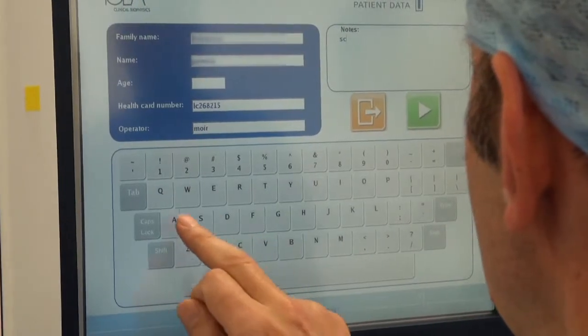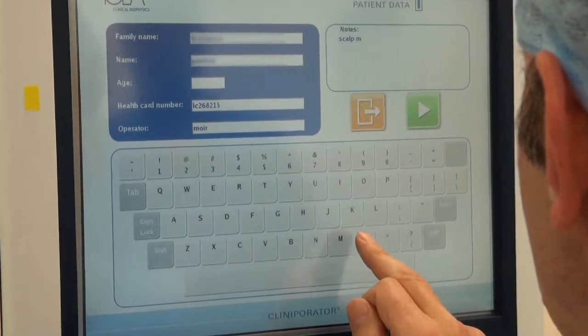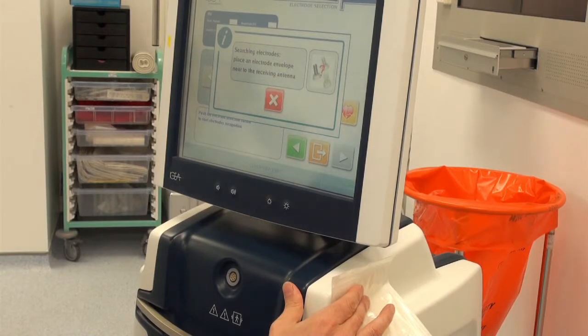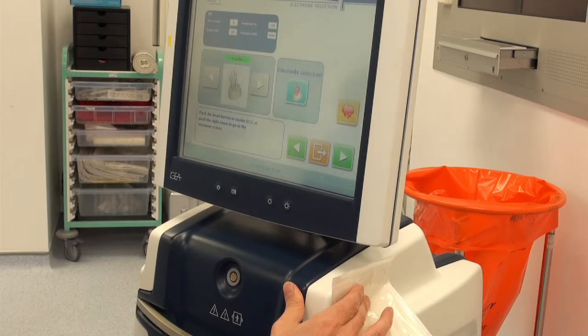Patient details are entered via a simple touch screen function and any relevant additional notes may be added. The packaging barcode is scanned in order to automatically upload machine parameters for the specific electrode selected.